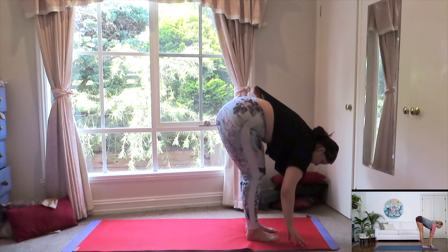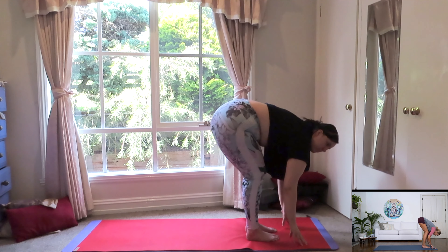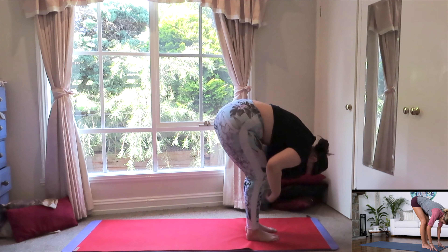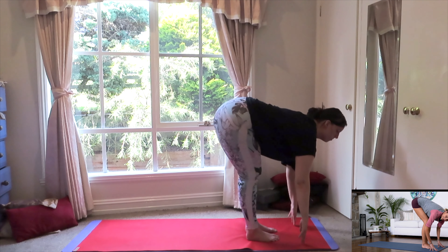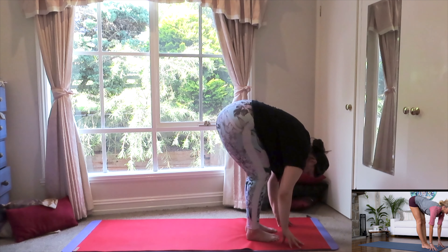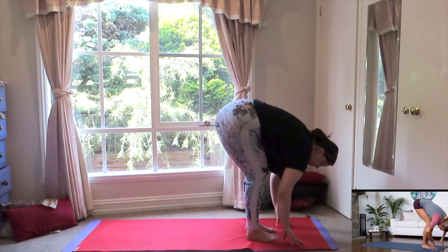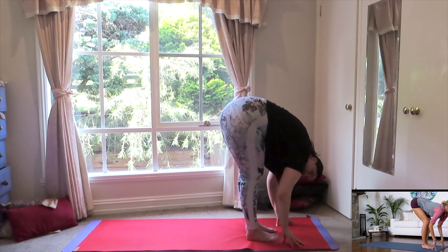Inhale. Just slightly extend the knees as you look forward. Exhale. Bend your knees and rest that forehead downward towards the knees. Inhale, extend and look up. Exhale, down and release. Two more. Inhale, open. Exhale, release. See how far you can extend the knees. Inhale. Exhale, release.